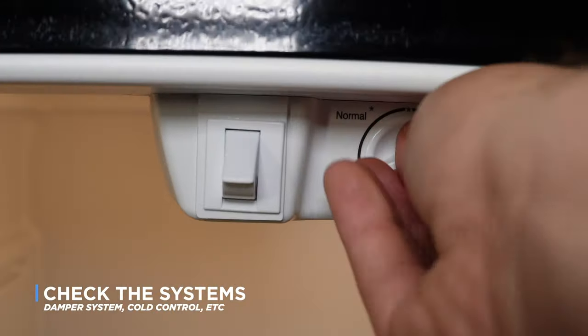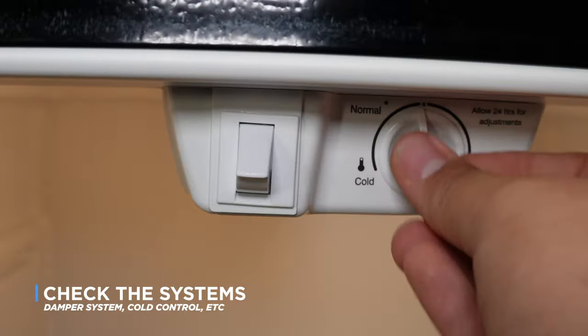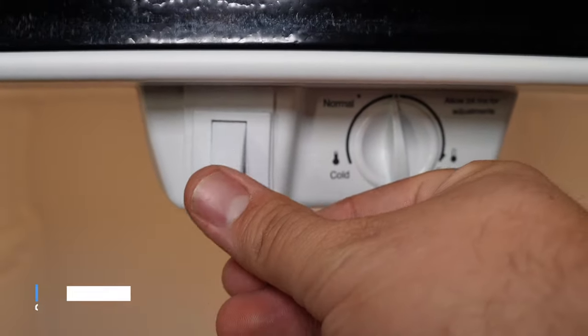Make sure to check the damper system, cold control, sensors, or any other system first that would handle the interchange between the two cabinets.